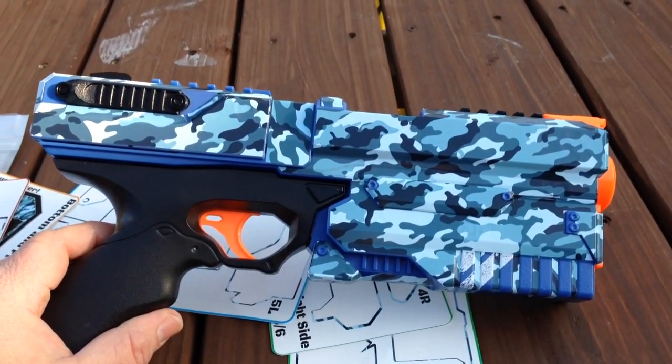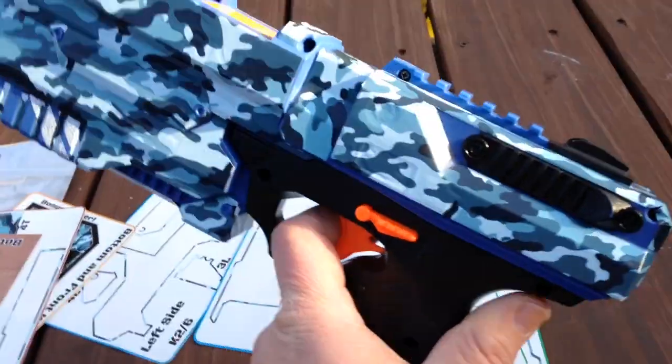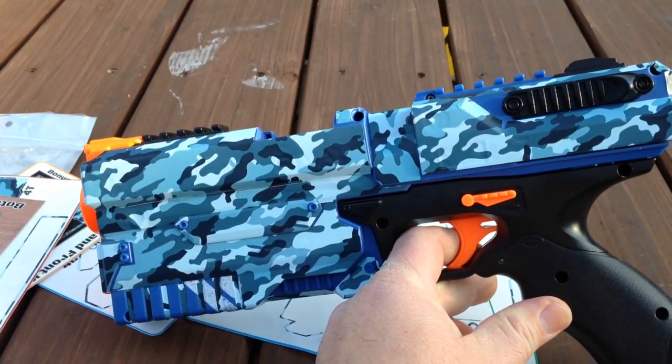I'd be happy to reuse this in battle, and I think it looks pretty sharp.